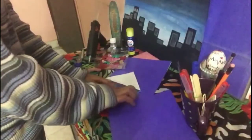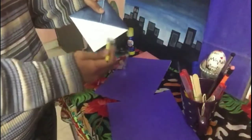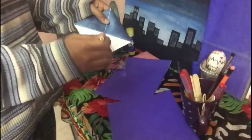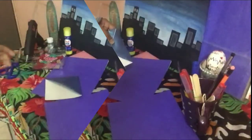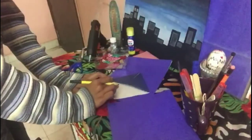Now decorate the bookmark with the help of a marker or sketch pen. You can write a quotation on the white part of the bookmark. I'll write a quotation here that is related to books.